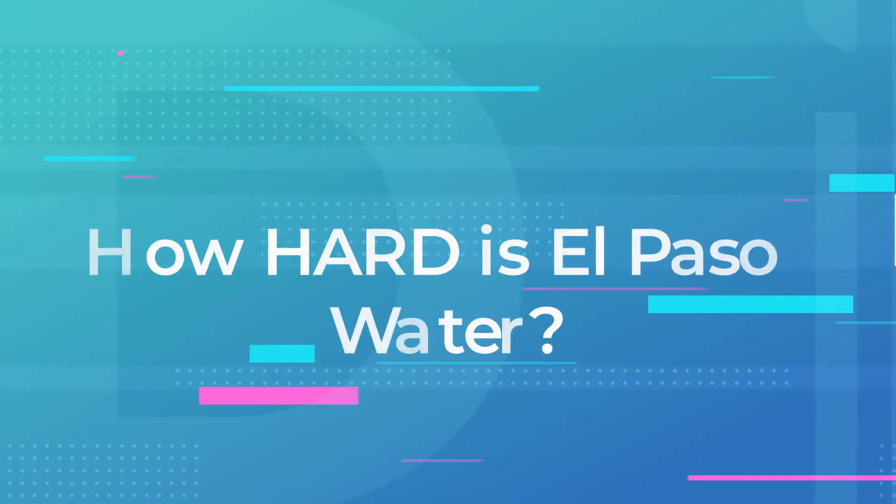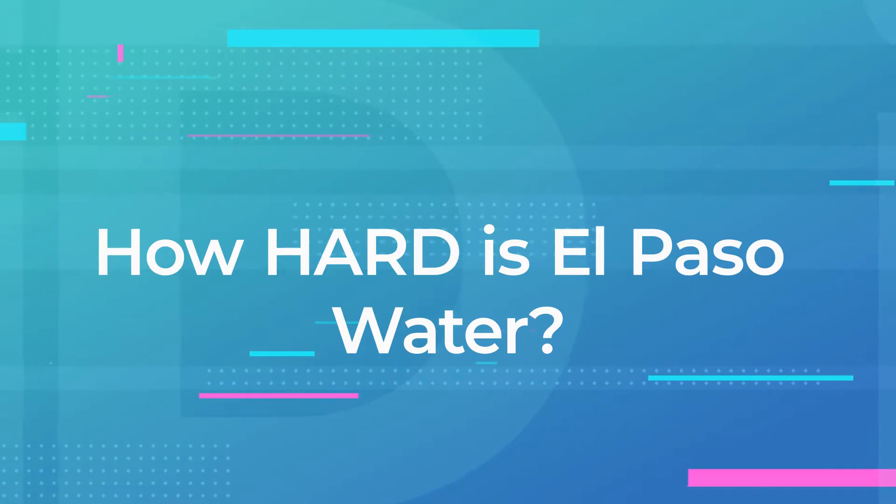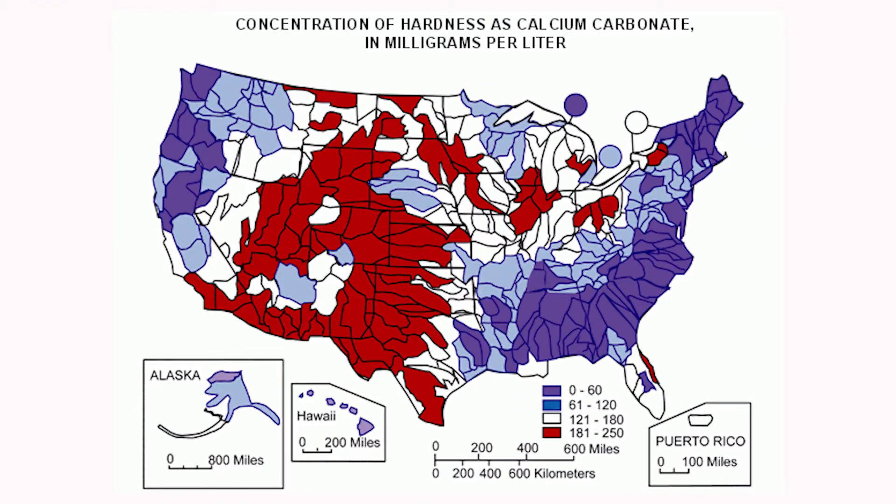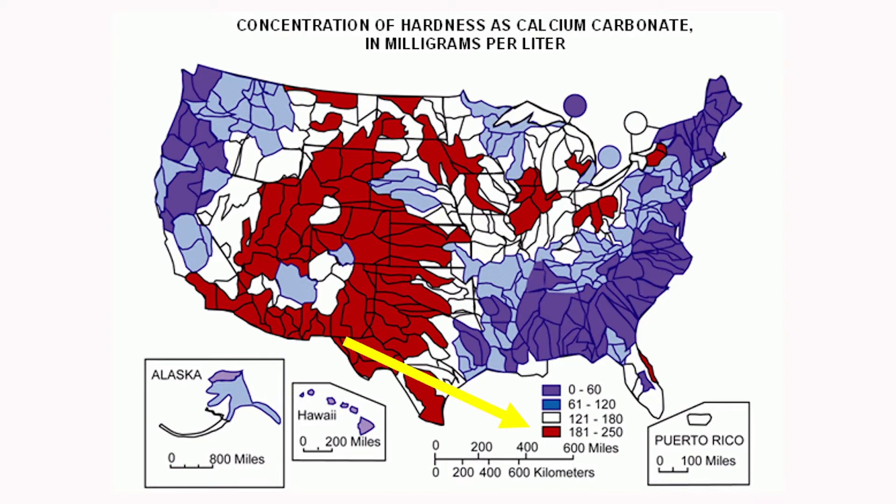Now you're probably wondering what in the world is a milligram per liter of hardness and exactly how hard is El Paso water. According to the US Geological Survey, the concentration of hardness here in the El Paso area is between 181 and 250 milligrams per liter. So depending on the tankless water heater brand that you have and the concentration of hard water around your home, your warranty may be impacted and possibly void.